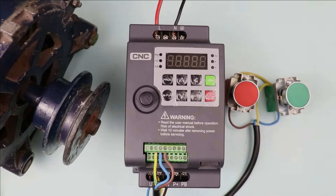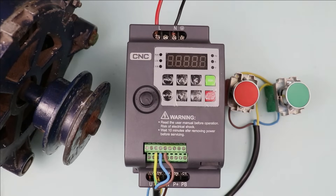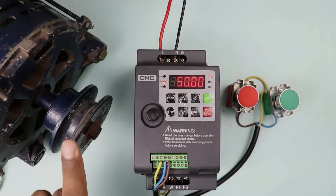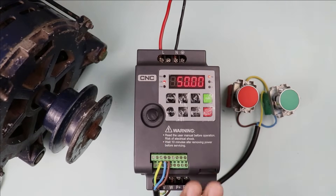Now we only have to tell this VFD that when any signal comes on the control terminals we used, what this VFD should do — start the motor, stop the motor, run in forward, run in reverse. This type of programming we have to do. All the basic parameters through this VFD to run the motor have already been programmed.